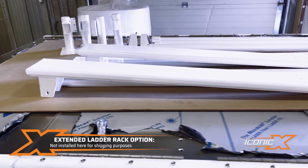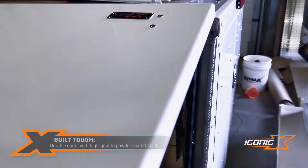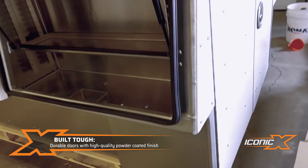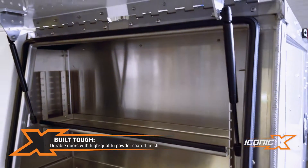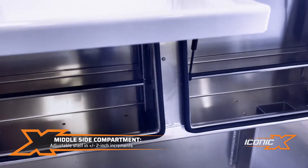We just finished it so it's kind of getting ready to ship out. We'll take a quick look inside. Back here, really nice powder coat finish, nice solid door, and an adjustable shelf in there — that's our standard. You can take that out if you don't want it there.